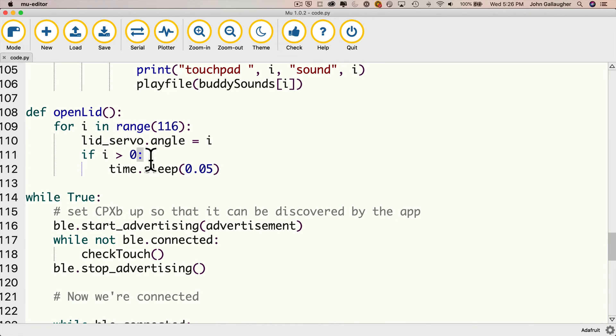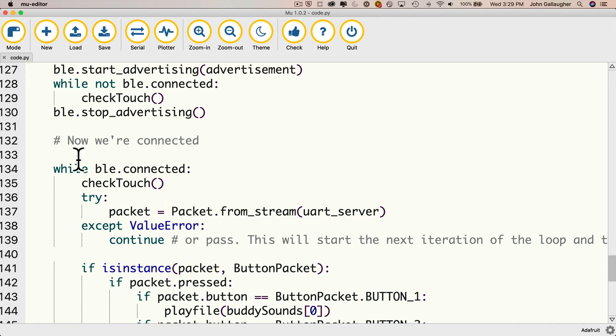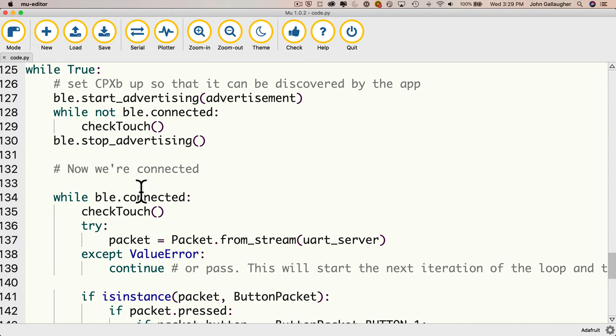The open_lid function runs whenever you want to open the candy box lid. The zero angle is when the lid is fully open, and 115 is when the lid is closed — you can change these values if you find something better for your servo. I immediately open it to angle zero, then take a five-hundredths-of-a-second rest between each angle as I go down to give the user enough time to reach in and grab some candy. Scrolling back down into the while true loop, once connected we call check_touch again. We have check_touch in both places to make sure it runs whether or not we're connected, so the user can still touch those bows even with Bluetooth connected.